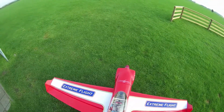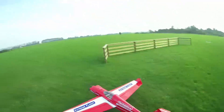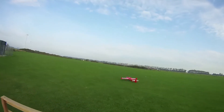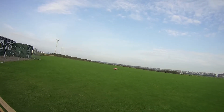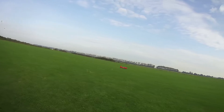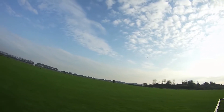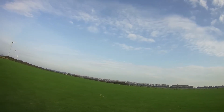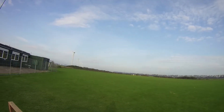The idle is good, pickup is awesome. She needed a bit of up trim and a bit of right aileron, but hey, she's flying!